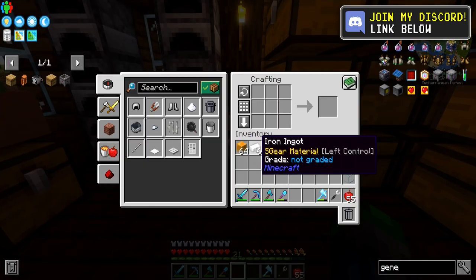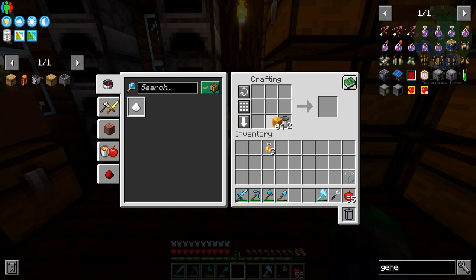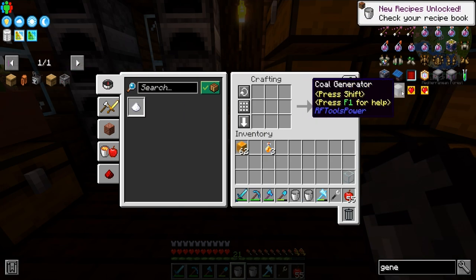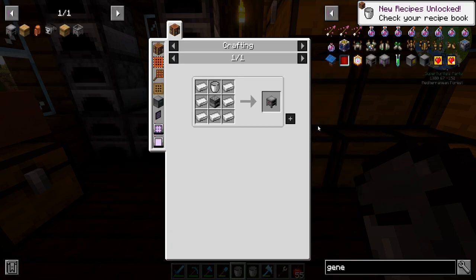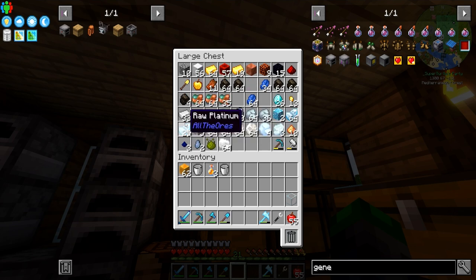Let's get two. So what we're going to be doing here is we're going to be combining these into a honey bucket, and we're going to get a Honey Generator. We just need iron, and we've got plenty of that.